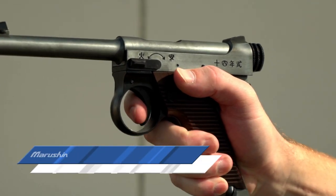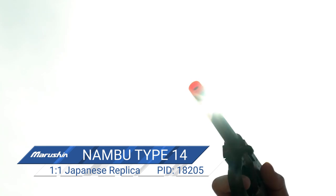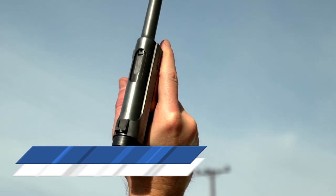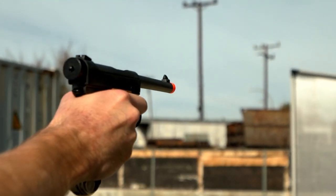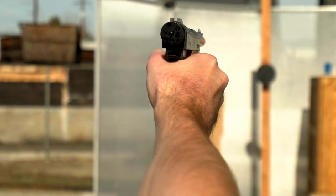The Type 14 Nambu pistol was adopted by the Imperial Japanese Armed Forces in the 14th year of the reign of Emperor Taisho. An estimated 400,000 Type 14 Nambu pistols were sidearms for officers and NCOs of Japan's military from about 1925 until 1945 or so.